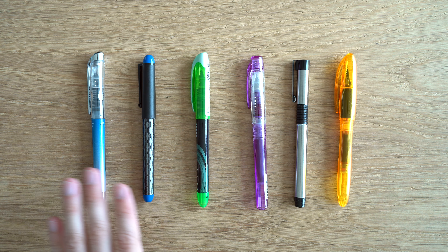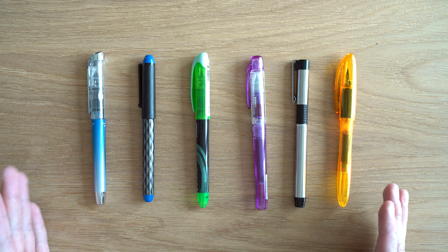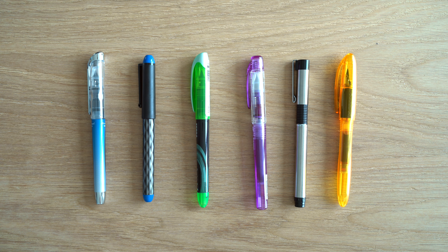We're going to look at six ultra-budget fountain pens. The first three are disposable, and the last three take cartridges. They are arranged from least expensive to most expensive, but none of them are more than six dollars, so they're all very, very affordable.